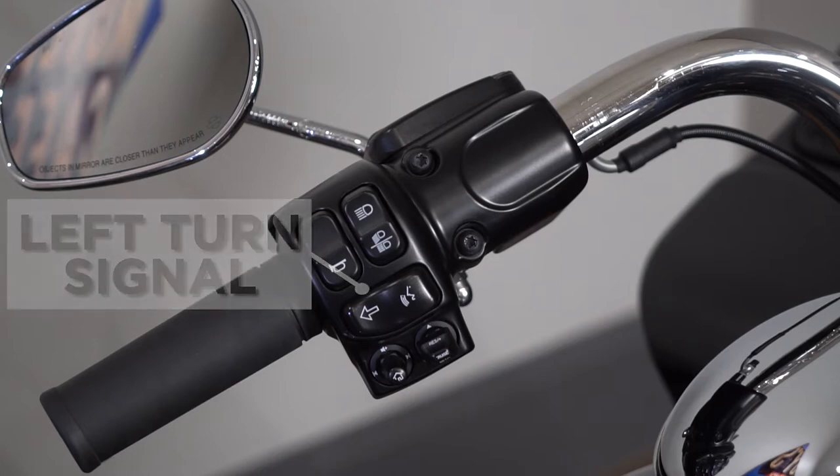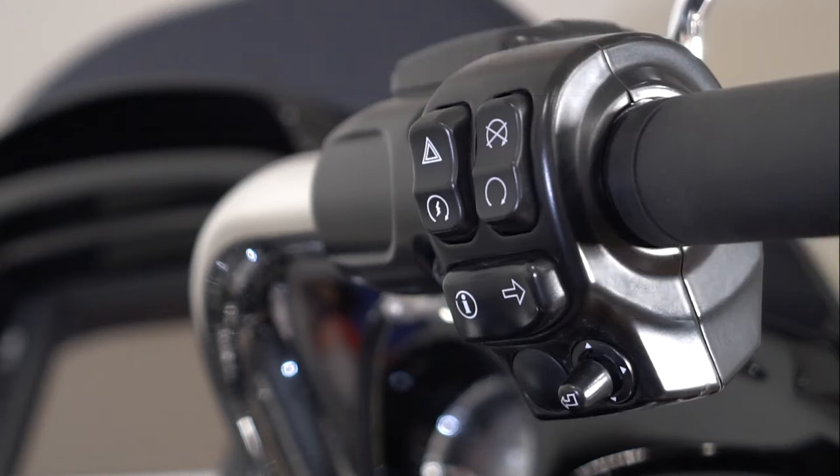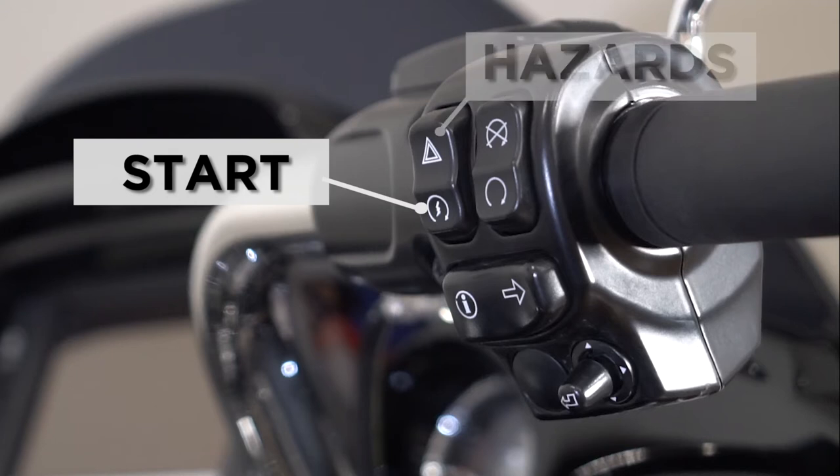On your right hand is your right turn signal. They are self-cancelling, but you can turn them off at any time. Above your start button, you have your hazards, with your four-way flashers, with the lights on the dashboard.